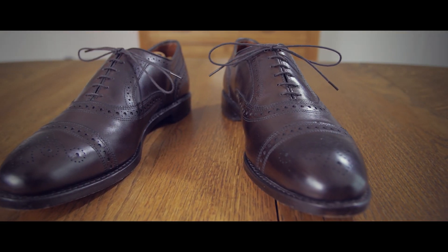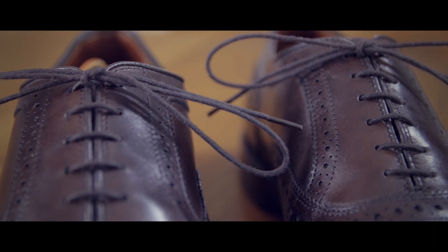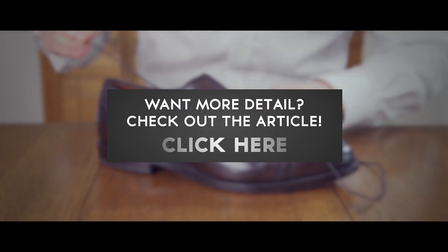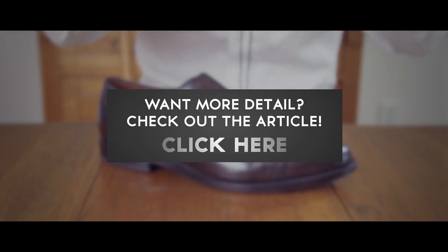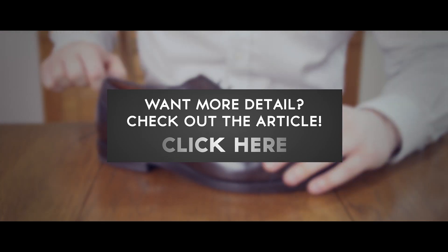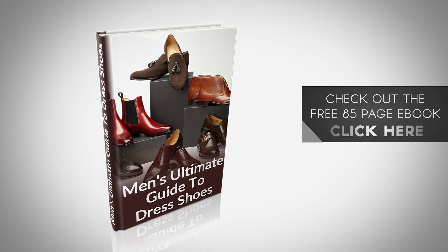Your dress shoes are the foundation of your outfit. The use of straight lacing is an easy way to make sure that your dress shoes look their best. For more information on men's footwear, click here to grab our free ebook on how to buy the perfect pair of dress shoes at RealMenRealStyle.com.